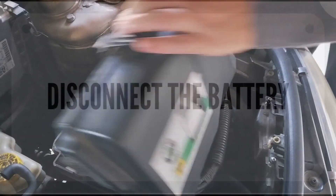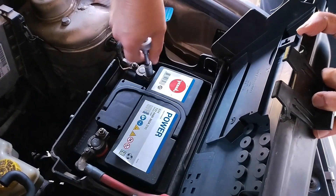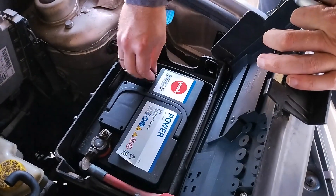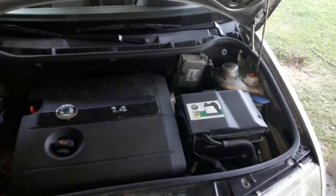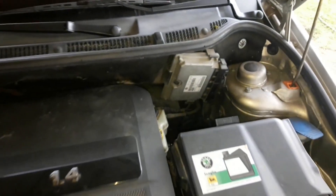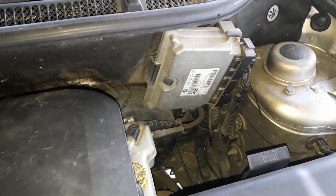The next thing you can try is to disconnect the battery. Take off the minus clamp and leave it like that for about half an hour. This will make a reset on the car's ECU, and when you start the engine again, it will read the new parameters of the throttle body and should make the new adjustments.